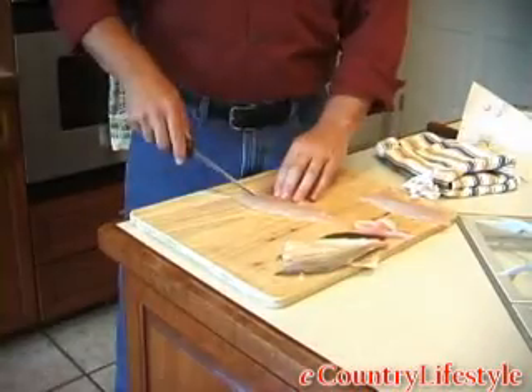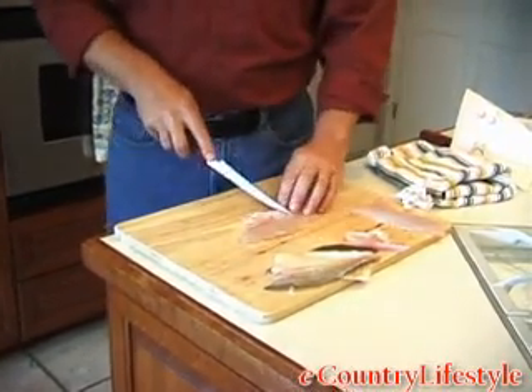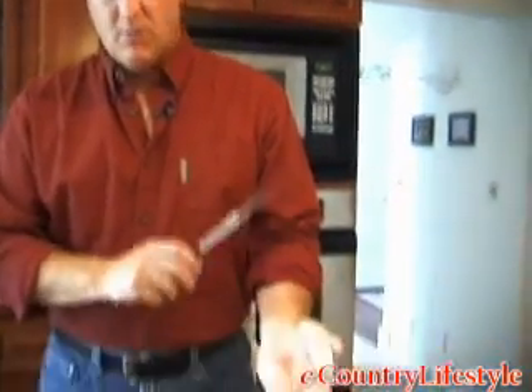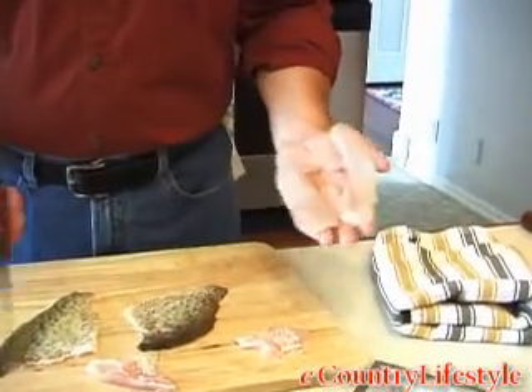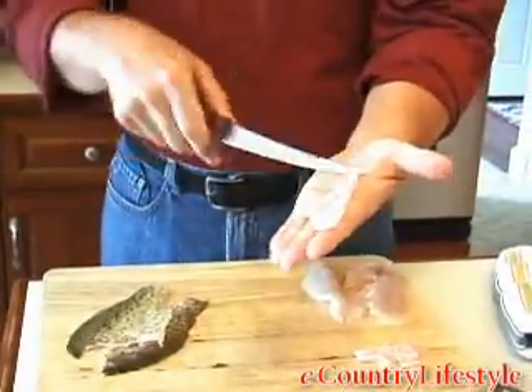There's your fillet. Just clean out those rib bones — make that V-cut. And there you have it: two beautiful fillets, nothing but meat. There's not a single bone in these fillets. These are ready for the frying pan or however you like to cook them. You can see all the meat's been taken away. Rib cages, two V-cuts — real simple.